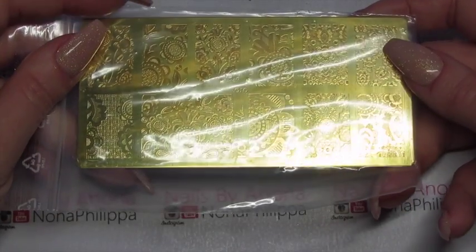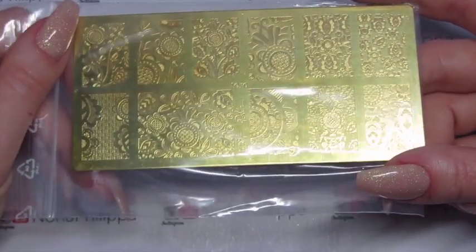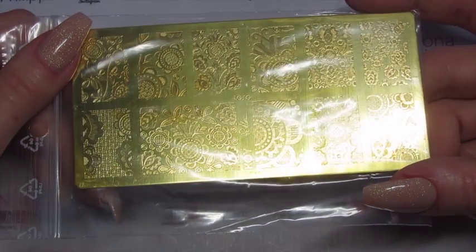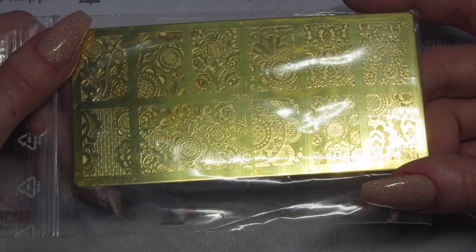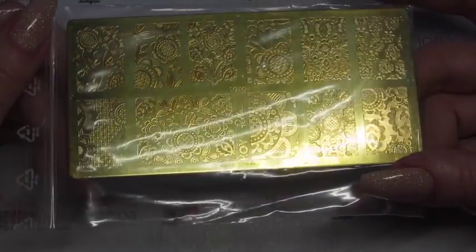The Petlar plate I got is called Toro. If you also subscribe to Sarah R, you'll know she's used this a couple of times and I've been dying to get it since I saw her tutorials, but I could never seem to get it at the right time on the Petlar plate website. So I was very pleased when Alex started to stock these. We're going to get on to some swatches.